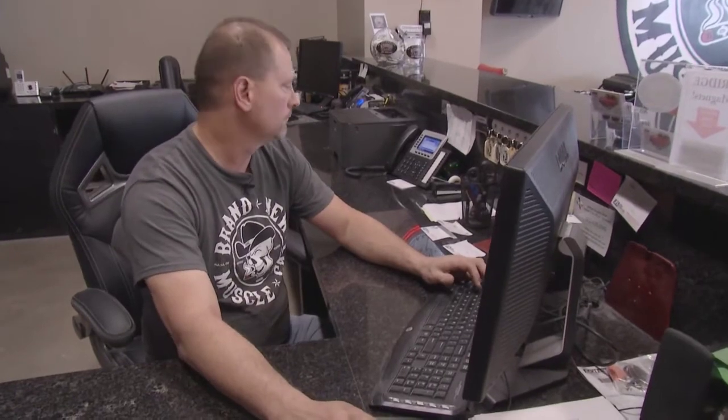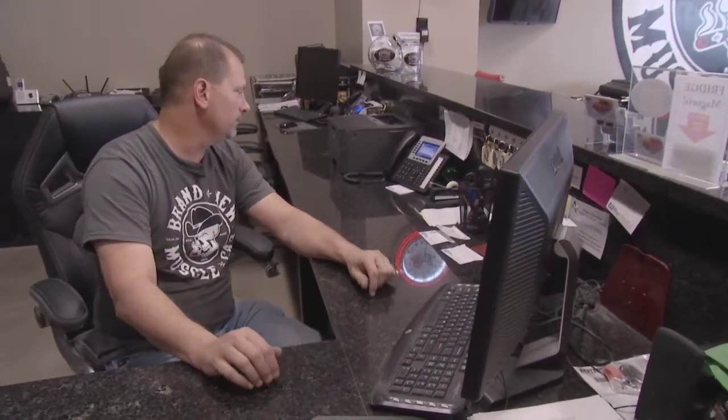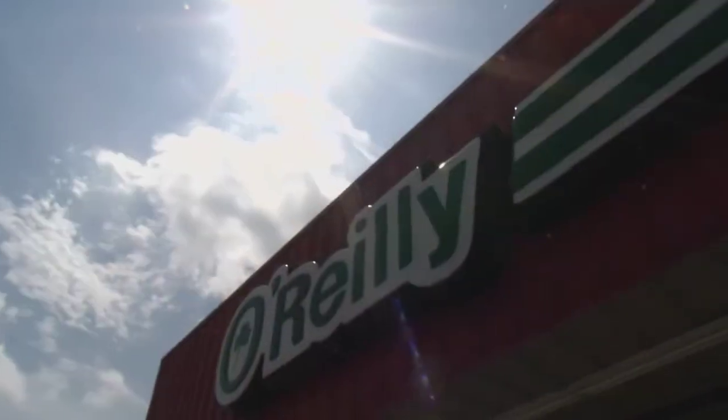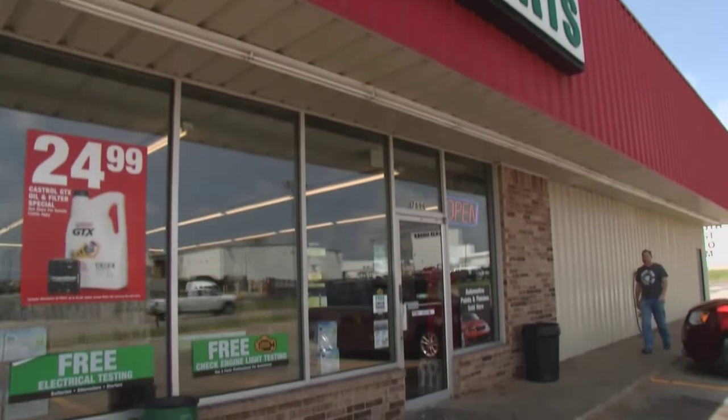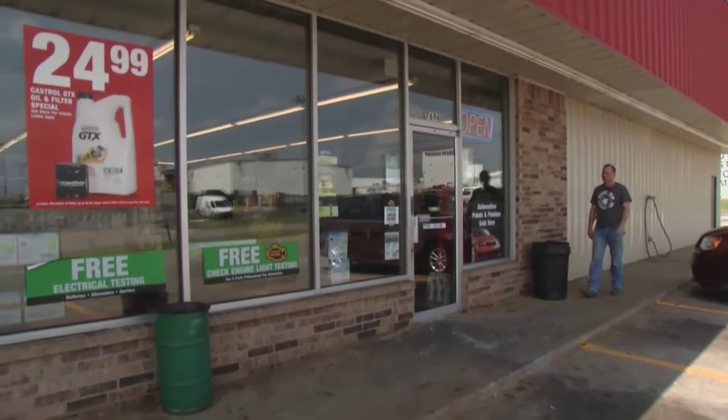Richard calls O'Reilly's: 'Hey Misty, it's Richard down at Brand New Muscle Car. Can you lay out a couple of gallons of antifreeze and a quart of brake fluid for me, please?' Sure thing — we'll see you in a few.